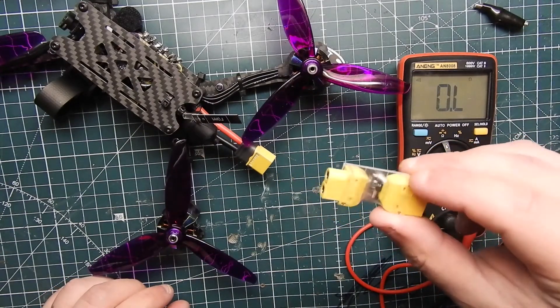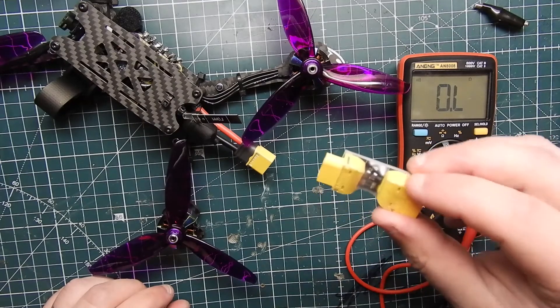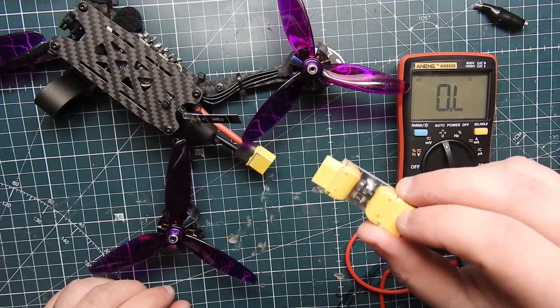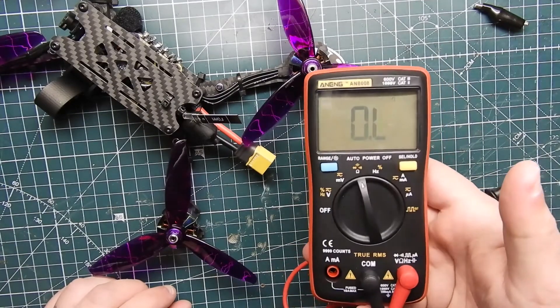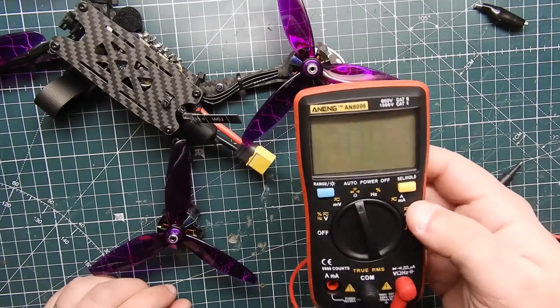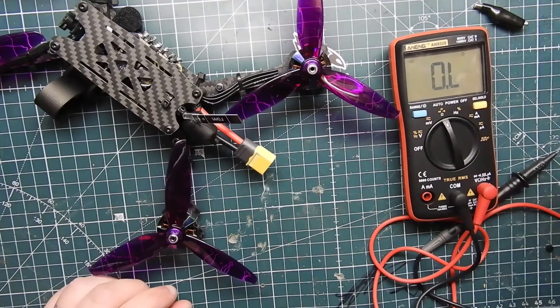That said, these things are not 100%. If you're going to be relying on a smoke stopper exclusively, I would not recommend that, because they do not stop enough current to save your electronics when current is flowing. That's why getting a decent multimeter matters. This one is like $24 from Banggood — it's not top of the line like a Fluke meter which runs two to three hundred dollars, but it works great.